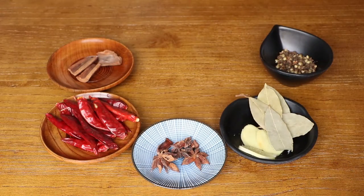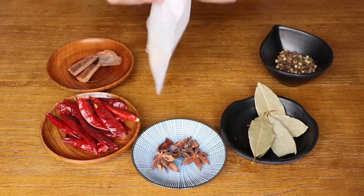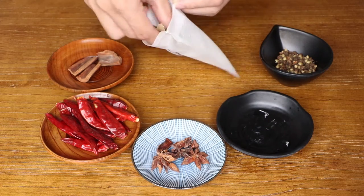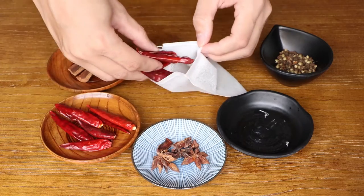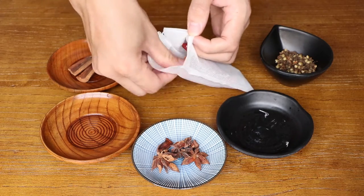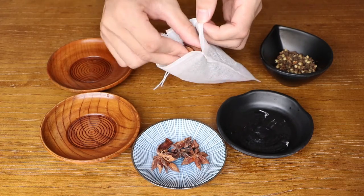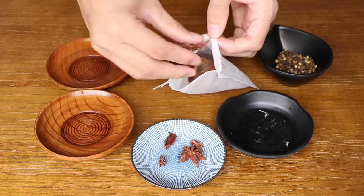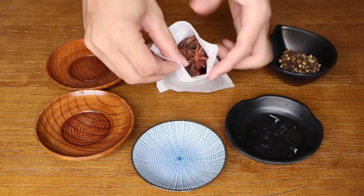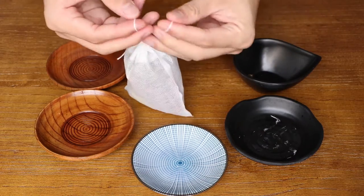Next, we should prepare the spice bag. Add 3 slices of ginger, 5 bay leaves, 9 slices of ginger, 10g dry red pepper, 5g Chinese cinnamon, 5g star anise, and 5g Sichuan peppercorn into the bag, then save it for later.